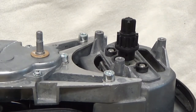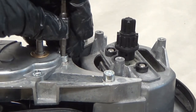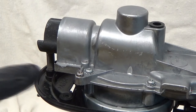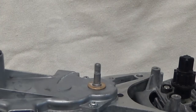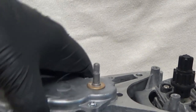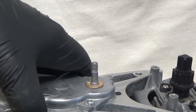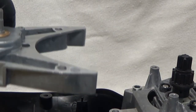To remove the gearbox assembly, we're going to need to remove these three socket head cap screws — that's a 5-millimeter — and then on the front, we have two Phillips screws that go into the plastic housing. We can just take it right off.